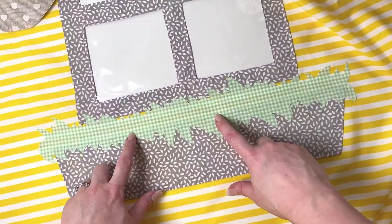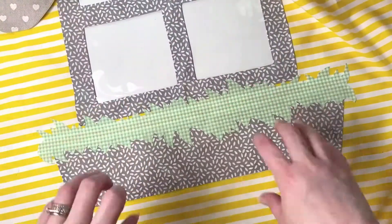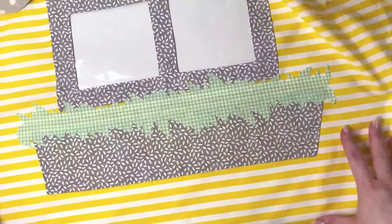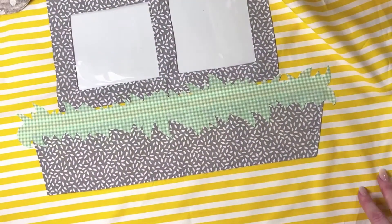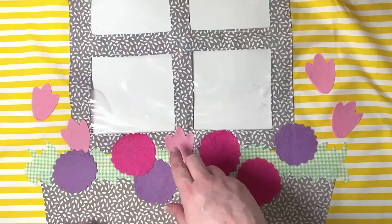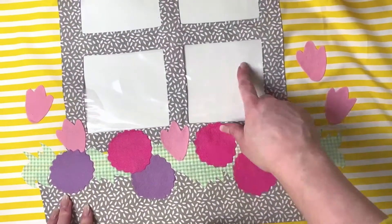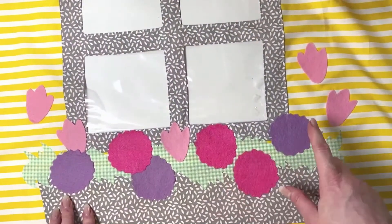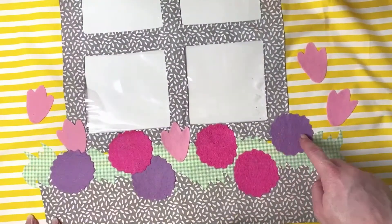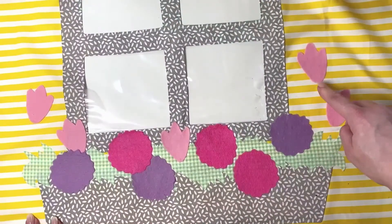Once your window box is attached, pop the greenery on. I've placed my greenery so it's overlapping both sides of the box as if spilling over, but you can put it slightly further up — it's completely up to you. With the flowers, you can have them overlapping the windows or keep them off the window. I've kept mine off the window because I don't want to try to avoid melting the plastic while ironing. Glue or iron, then stitch them on.